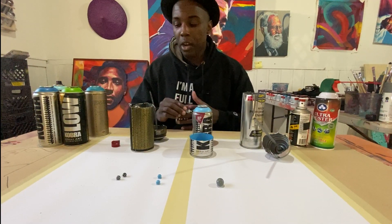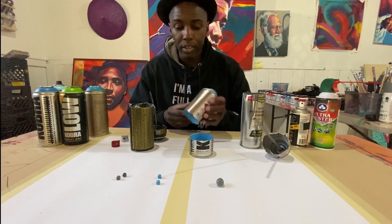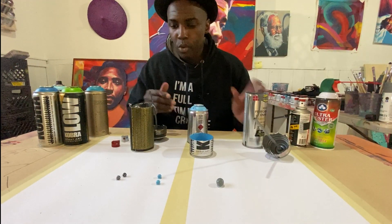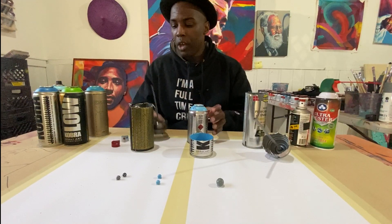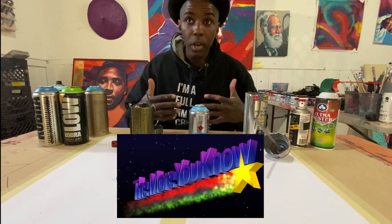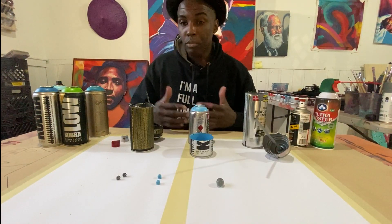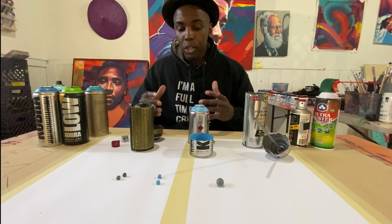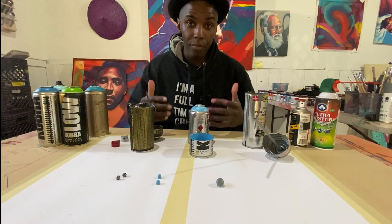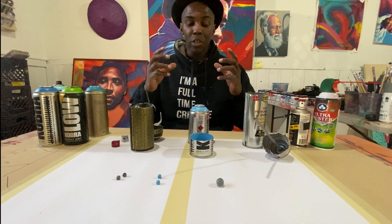Hopefully you had fun seeing me cut open these cans and learning exactly what's inside, and the differences in the mixing balls — one large mixing ball versus two smaller mixing balls for the more artistic spray paint brand. You're learning exactly how these things work, and that's going to be great because when you're in the field on a job site actually painting and you run into this problem, you're better able to visualize how that can works and troubleshoot on the fly.